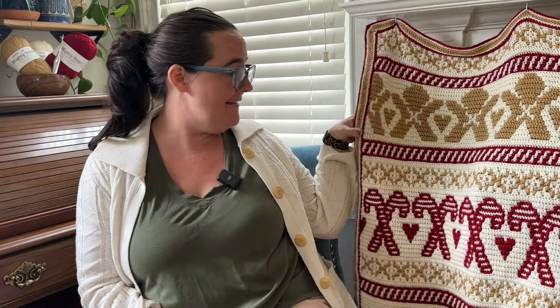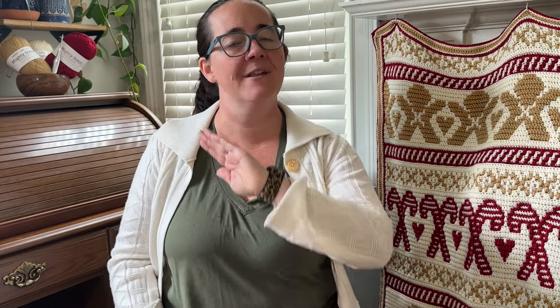Hey crocheters! Would you like to learn how to do an overlay mosaic crochet pattern just like this? This looks very intricate but I promise you it is much easier than it looks. This technique is called overlay mosaic crochet. It's one of the easiest crochet colorwork techniques, I promise you.